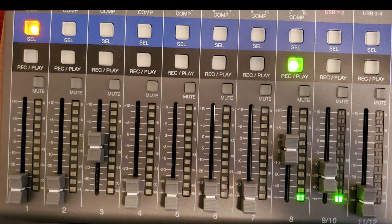Right under the select buttons are the record/play buttons. These come into effect when the recorder is running. You can 'arm' a channel by pressing that button — when it turns red, the channel is ready to record. Once a track has been recorded and you want to listen back, you switch it and the button turns green, meaning the track is ready to play back. Under that are the mute buttons — when playing back a mix, if there's a channel you don't want to hear, click mute and that channel will be silenced.